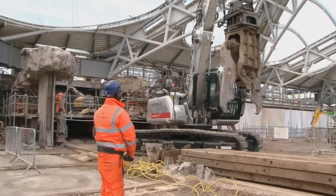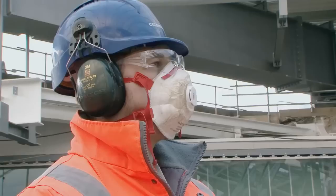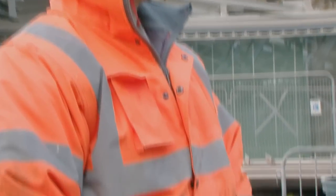We also wanted it remote controlled for when we do the demolition of the lower retail slab, so the excavator will be demolishing below its tracks. So for health and safety reasons, we wanted it to be remote controlled.